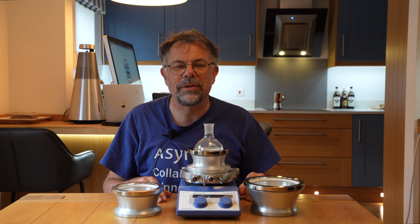Welcome to Ascent. My name is Martin Fordham and today I'd like to tell you about our DrySyn Snowstorm 1 reactor system.